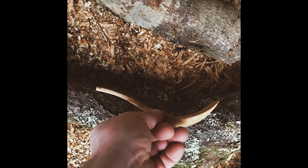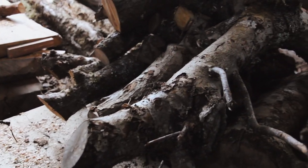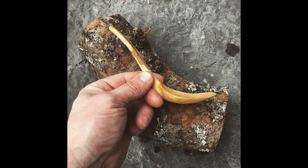That basically means that I had to sift through my pile of wood and search for the bends and crooks that match the shape of the spoon, which is tricky when you're trying to make the spoons all more or less the same.